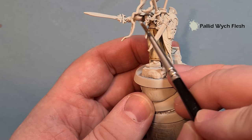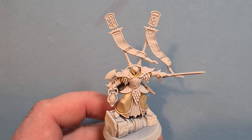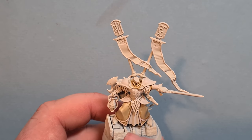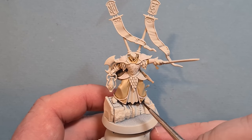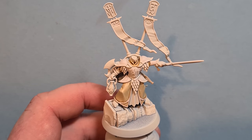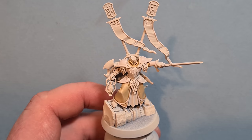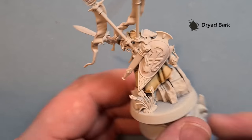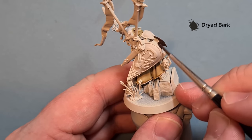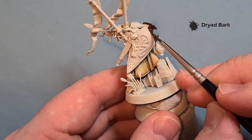Once we've got the armor base coated we want to get all the trim base coated as well. I also used that Pallid Witch Flesh for the lighter bits on the garments and the banner. For the lighter gold - which is kind of all the trim on the model - I'm going to take some Dryad Bark and base all of that trim with it. I've thinned this down quite a bit.